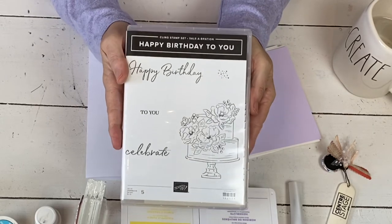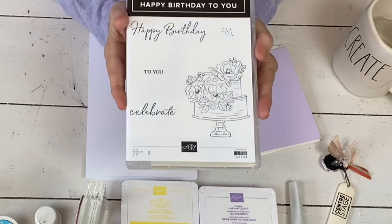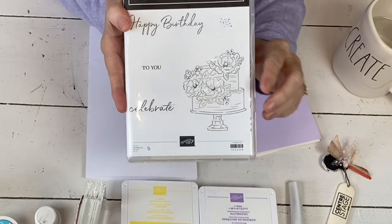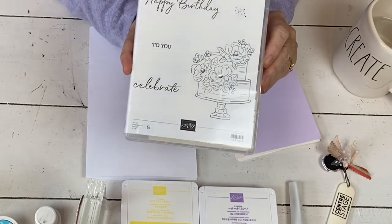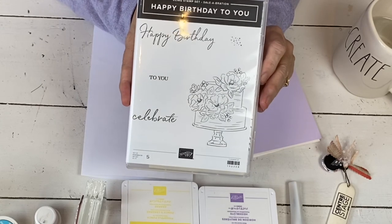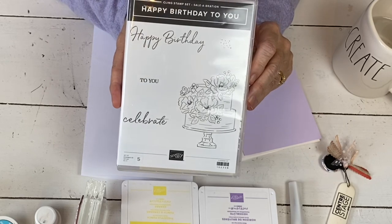I'm going to be using the Happy Birthday to You stamp set. Not only is this a beautiful stamp set with some really pretty fonts and sentiments, but it's free — free until the end of March with a $50 purchase. You can also right now purchase some coordinating dies that go with it. They're part of the coordination special that's ongoing right now and they are a limited edition.